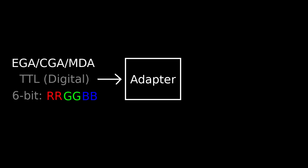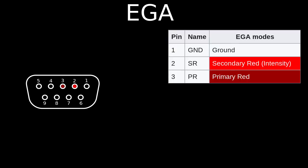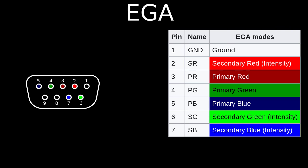Let's focus on the input — I will use the EGA signal as an example, but CGA and MDA or Hercules are quite similar. An EGA card produces a digital TTL RGB video signal. It has two bits for each of the basic colors: red, green, and blue. One bit is the primary color bit, and the other one is the secondary, or intensity bit.